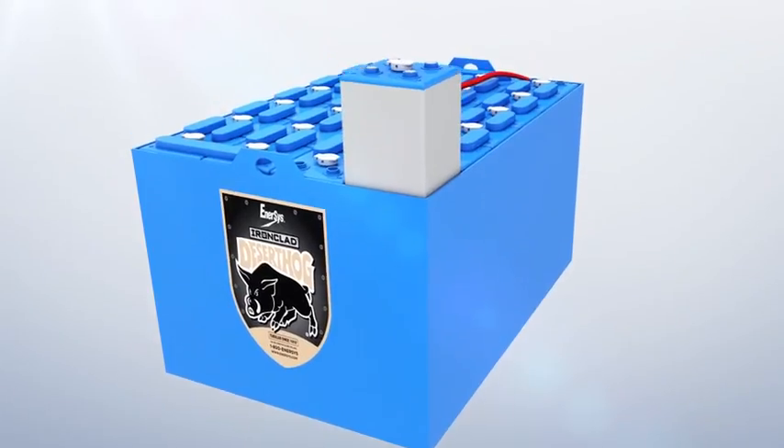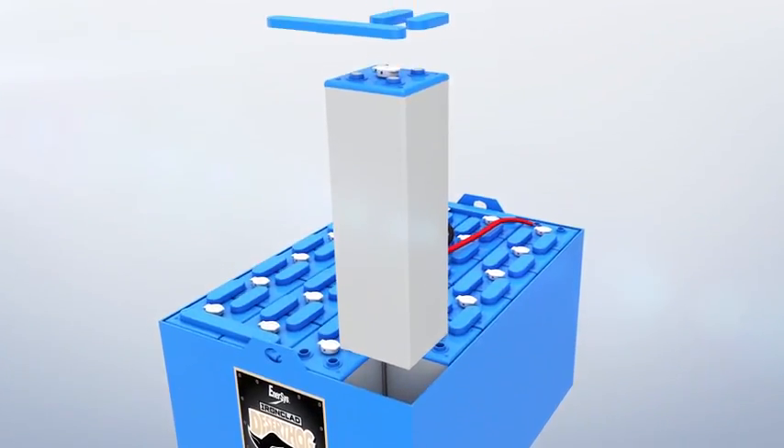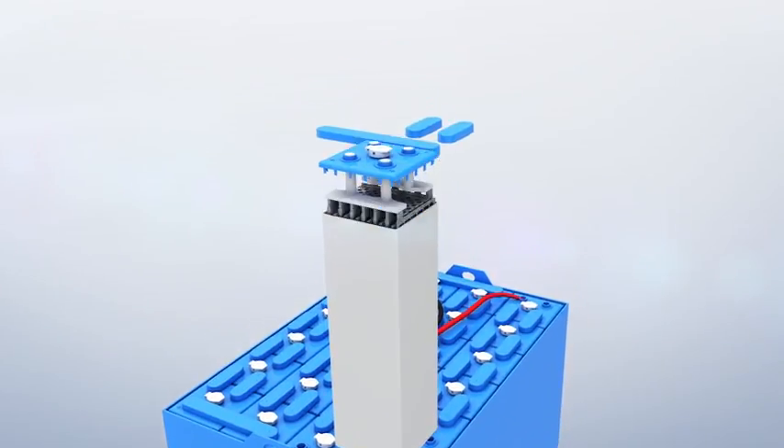Unlike most low-maintenance batteries, the Desert Hog battery does not lower antimony content in the plates, which leads to shorter life.